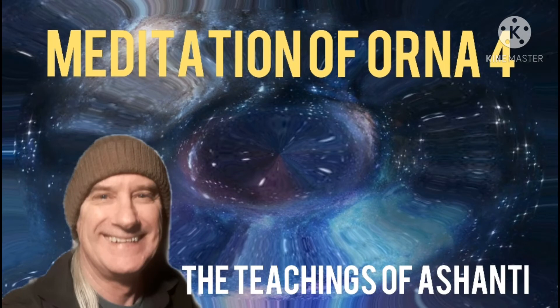Welcome to the Teachings of Ashanti. If you are new to this material, you can find more information by clicking the links below in the description to my Facebook group and my blog. If you want to receive notifications for future videos, make sure to click the subscribe button down below.